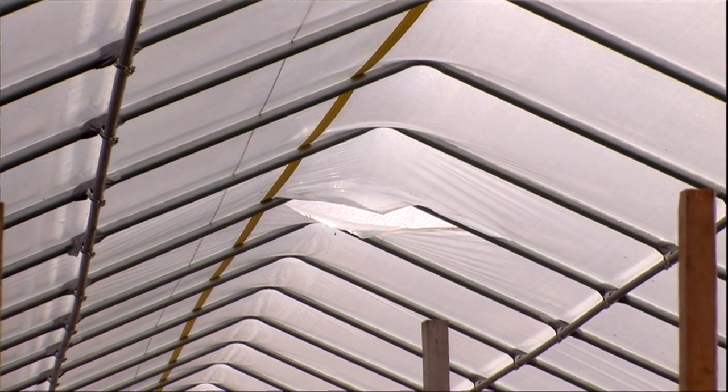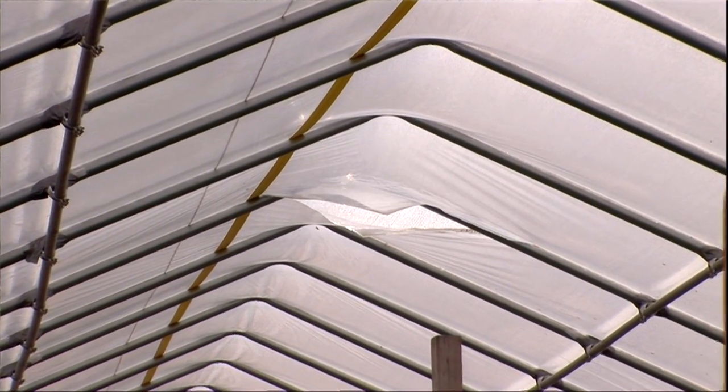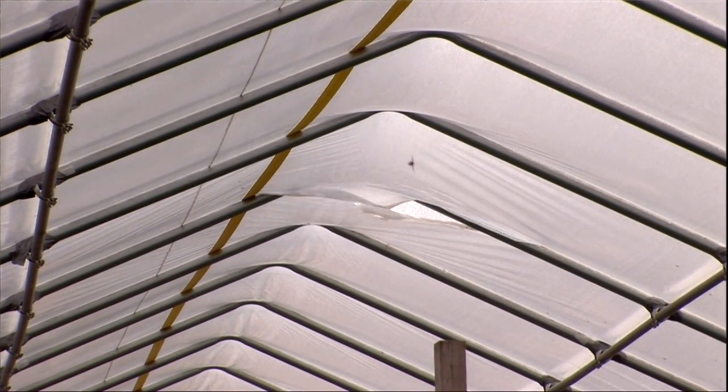One thing especially here in Kansas that can be a big question with high tunnels is how long the plastic is going to last. Typically the plastic is rated for a four-year lifespan, however if a windstorm comes through and tears it up it won't last that long, and once a piece of plastic is ripped in half you can't use it again. Really the life of the plastic is dependent on how you treat it and, more importantly, how the environment treats it.